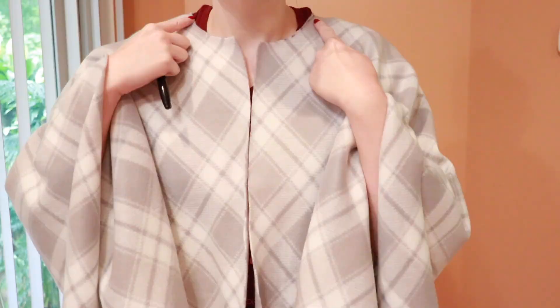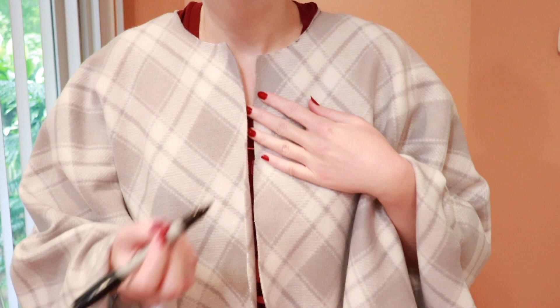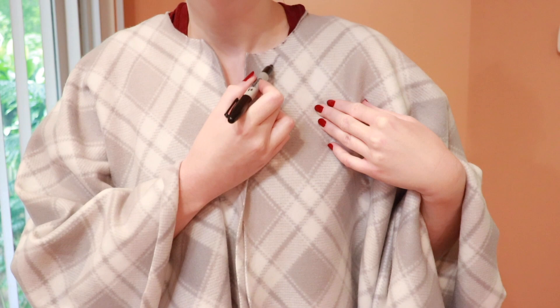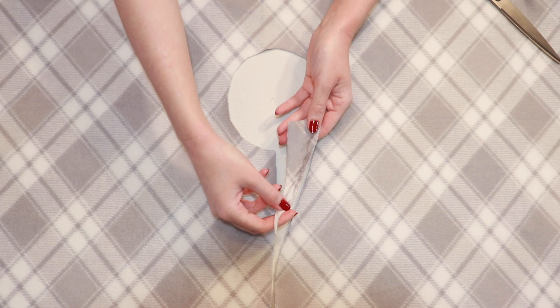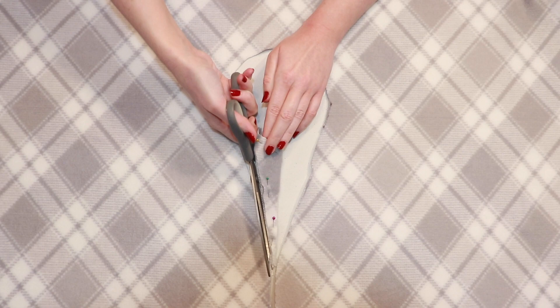Next we have to trim the neckline into more of a curved shape so that it lays more smoothly rather than jutting out into a point. Grab your chalk and sketch out a gentle curved line starting from the neck hole and ending at the front opening — this gives us a general guide of where to trim. Take it to your table and cut along that line so that you'll have a gentle curve that blends together without any harsh edges. To cut the other side so that it's exactly the same, flip that piece of fabric you just cut off over and pin it down to use as a guide, and then they'll both be perfectly symmetric.